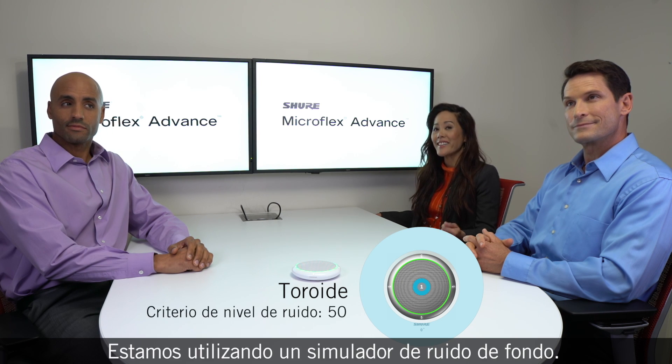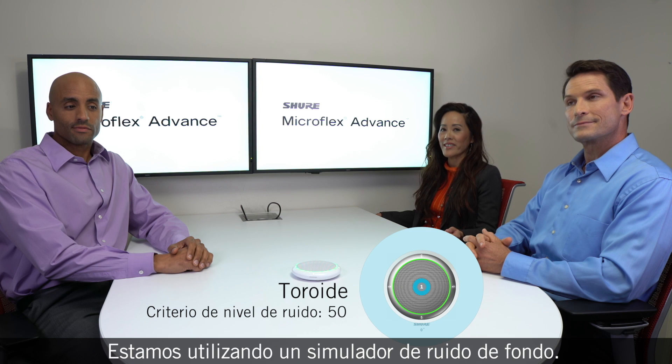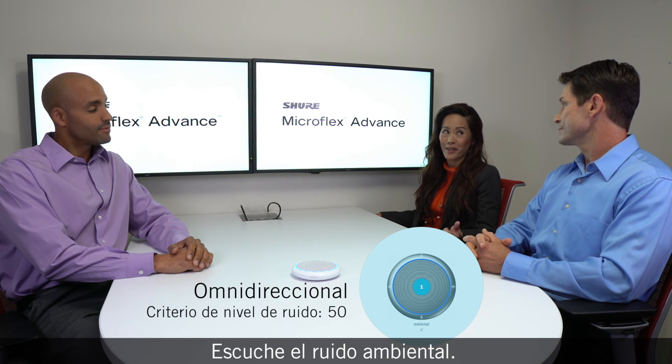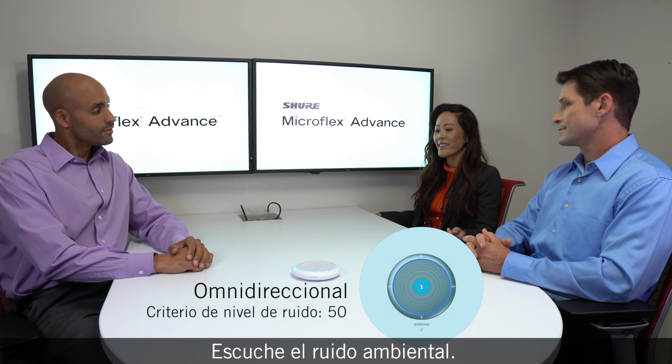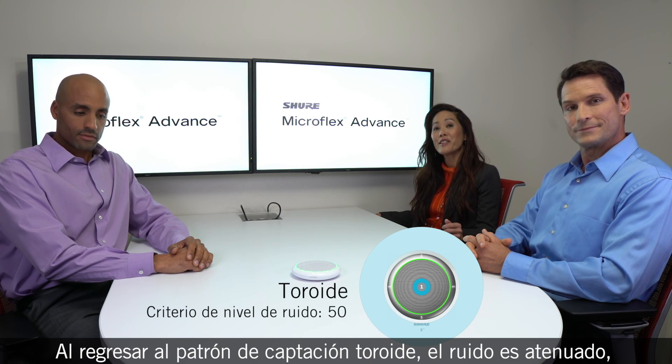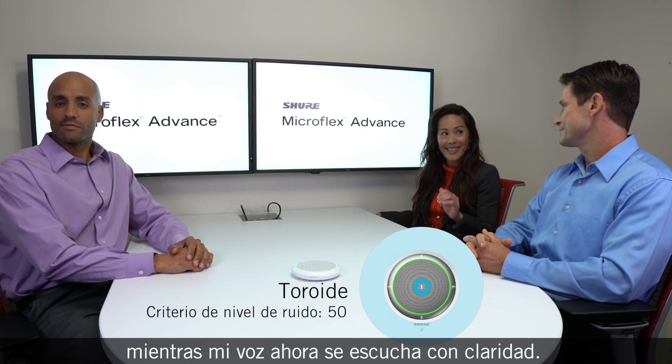We're using a noise generator to simulate typical background noise. We've switched to the omnidirectional pick up pattern. Listen to the room noise. Switching back to the toroid pattern, the noise is greatly reduced, but my voice is loud and clear.